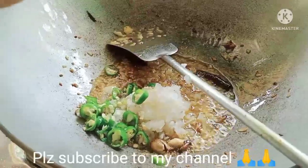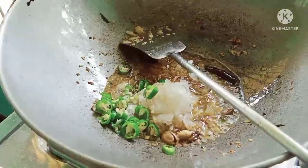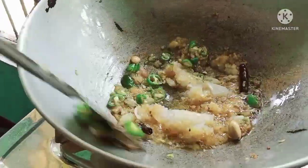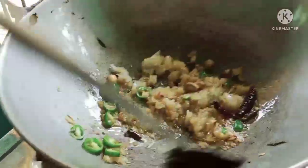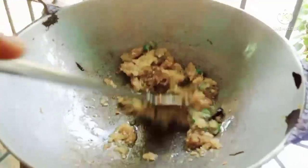We just ate a lot of the rice. We got to cook some good rice. I'm going to cook some rice. We're going to cook some rice.